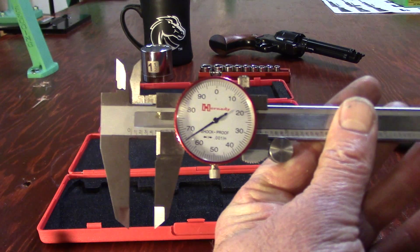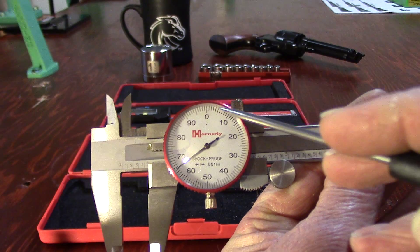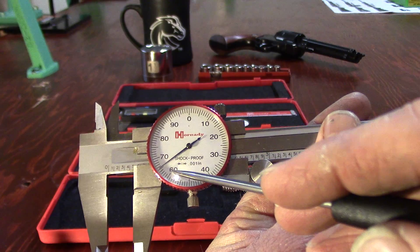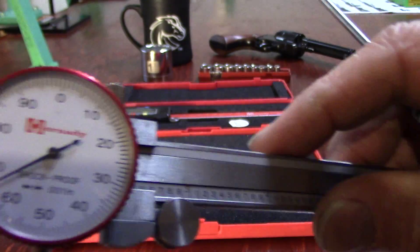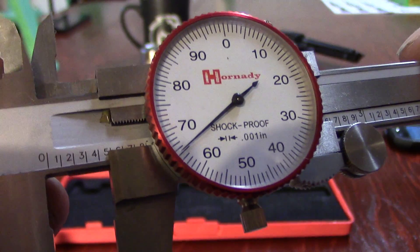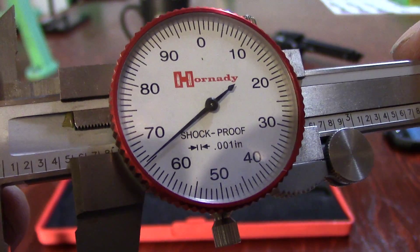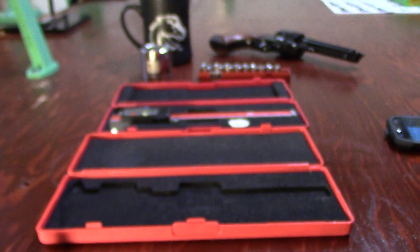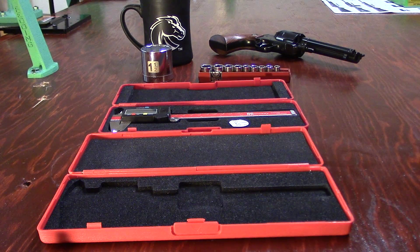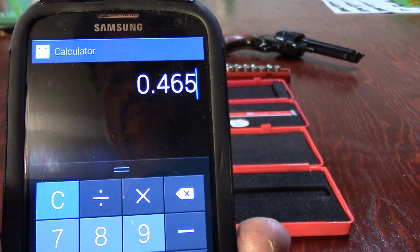Now our thousandths - how many thousandths have we cleared? 60... 61, 62, 63, 64, 65. We're going to call it 65 - that's 5 past the 60. We have five thousandths. That's our next number. Let me get my calculator here: zero point four six five.